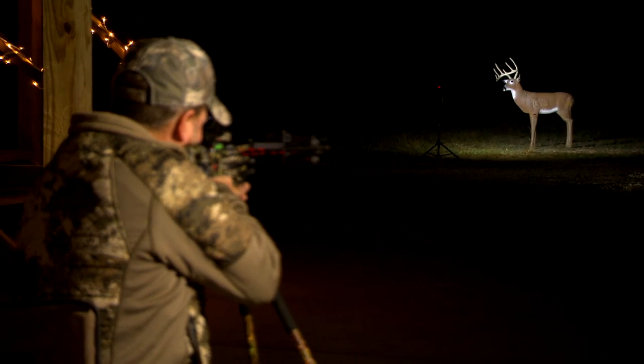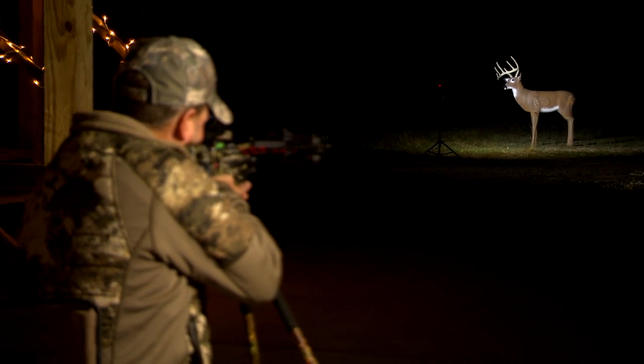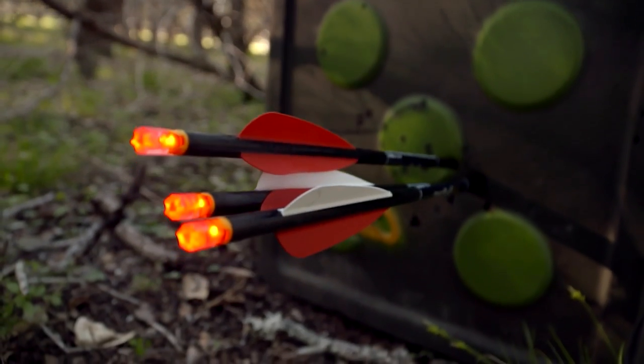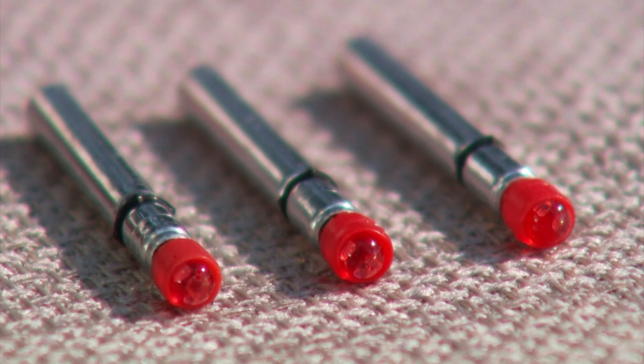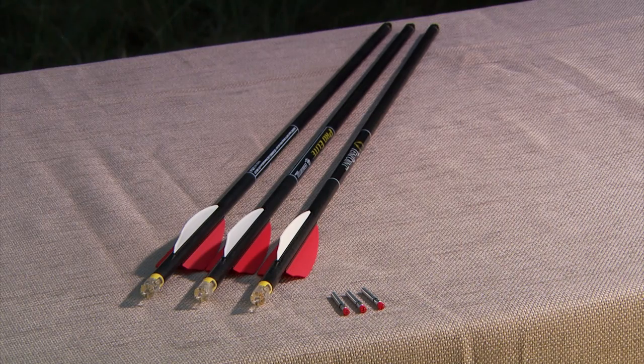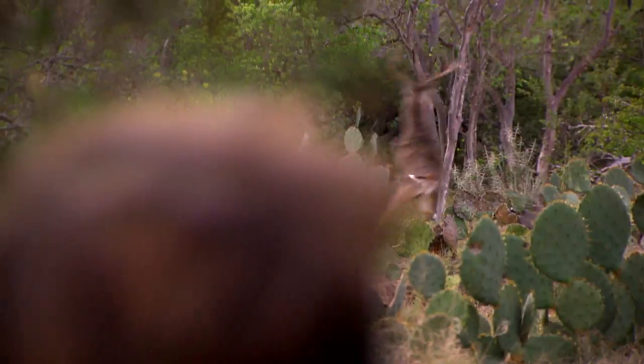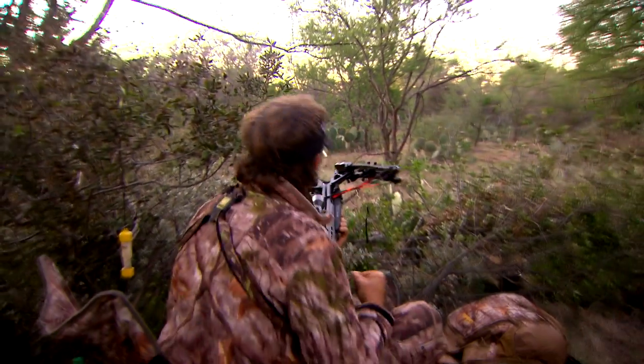When you're looking for a unit like this, the TenPoint Omnibright 2.0 lighted crossbow nock system is one you can use on all the TenPoint family — be it TenPoint, be it Horton, be it Wicked Ridge — as well as many other models out there. So pick them up, give them a try, and be able to follow the flight every time you pull the trigger. Smoke that sucker.